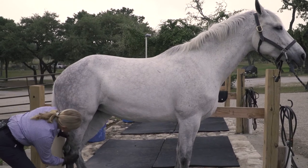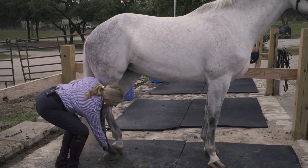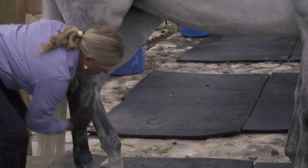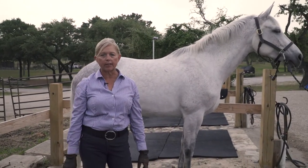As I go down her leg, this is where I'll be more careful with those bony areas. But I will go all the way down and inspect for any problems that she might be getting, as she is a horse that gets turned out on a nightly basis.